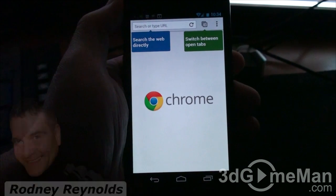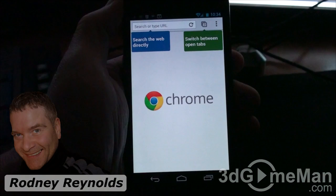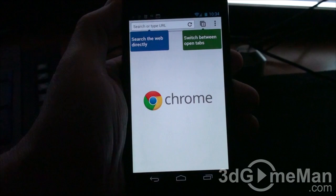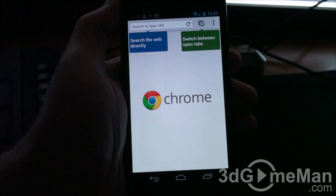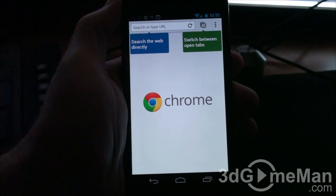Hello again, I'm Rodney Reynolds from 3dgameman.com and welcome to another video review. This is a quick overview of Google Chrome for Android, which is currently only compatible with Android 4 and above. I don't know if they're going to make this compatible with versions two and three, but most new devices these days will have Android 4 plus.